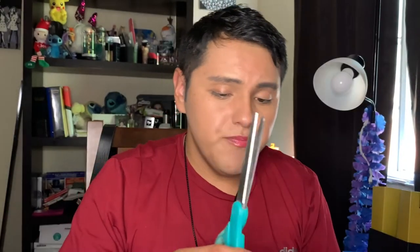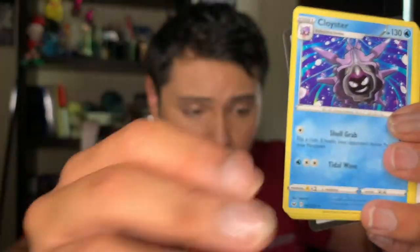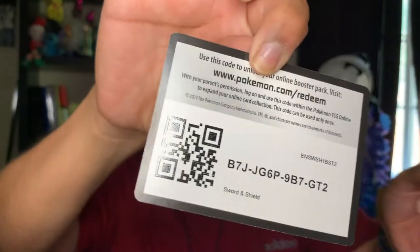A Zacian pack. We have a Maractus, a Pikachu, a Galarian Meowth, a Wooloo, a Gossifleur reverse, a Cloyster, a Green Energy, a Beedrill, a Rabbit, and a code card.